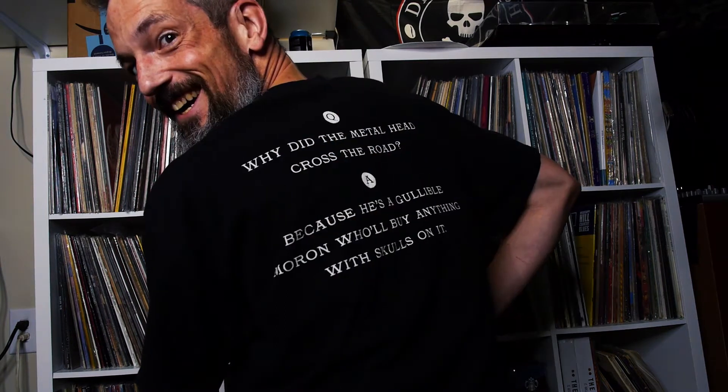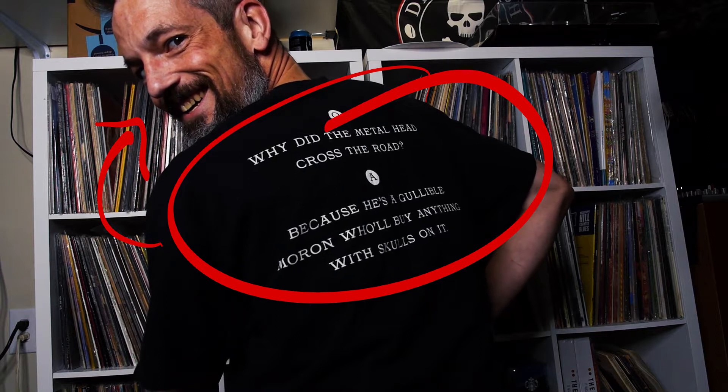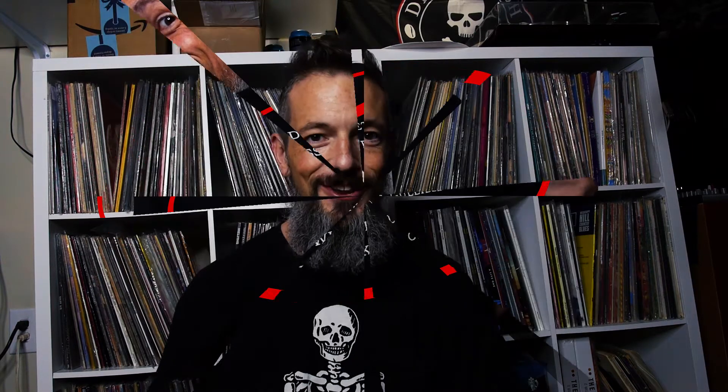Number two, the shirt is very appropriate for the coffee I'm trying for the very first time. Read the back of the shirt — I'm the moron. I'm the guy that sees a skull, sees bones, and I'm immediately drawn to it. To be honest, it's the reason I bought this Melvins shirt, and it's one of the reasons I tried Death Wish Coffee.